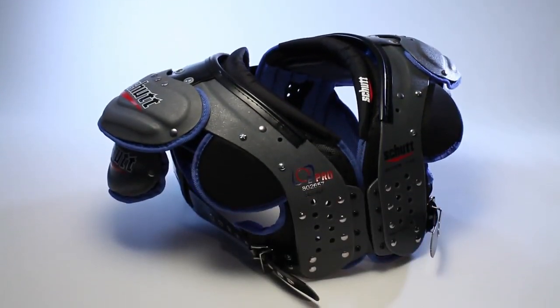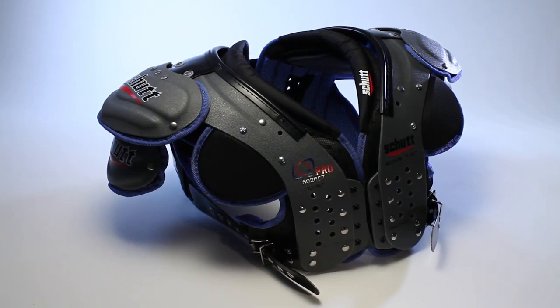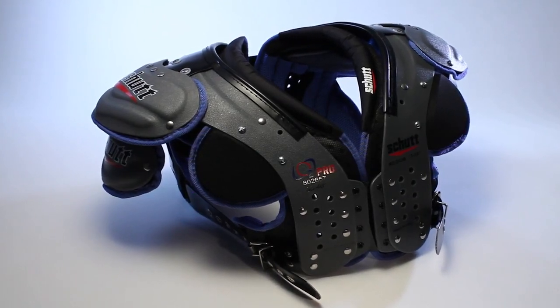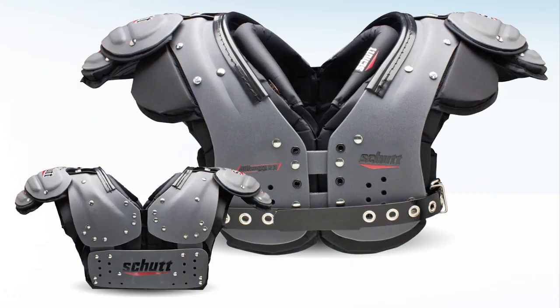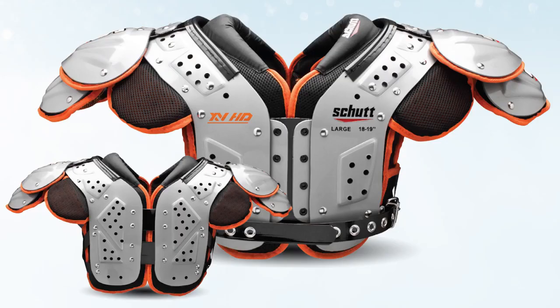Arch style refers to specific cuts of the shoulder pad which are optimized for various positions on the field — from the lineman to the quarterback to the linebacker, DBs, and running backs, even the kickers.